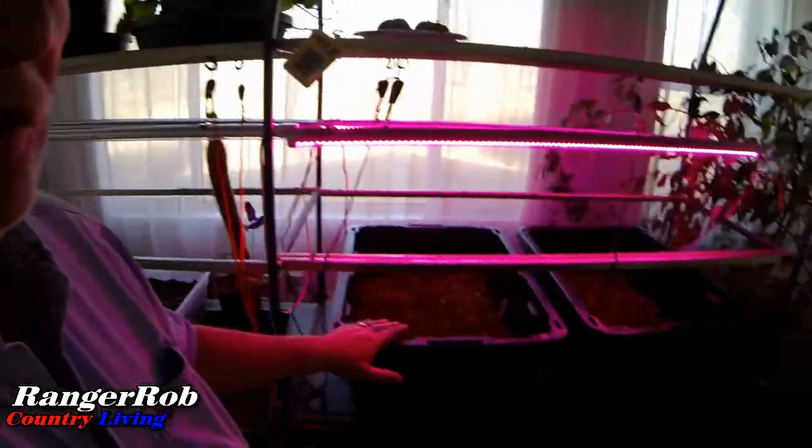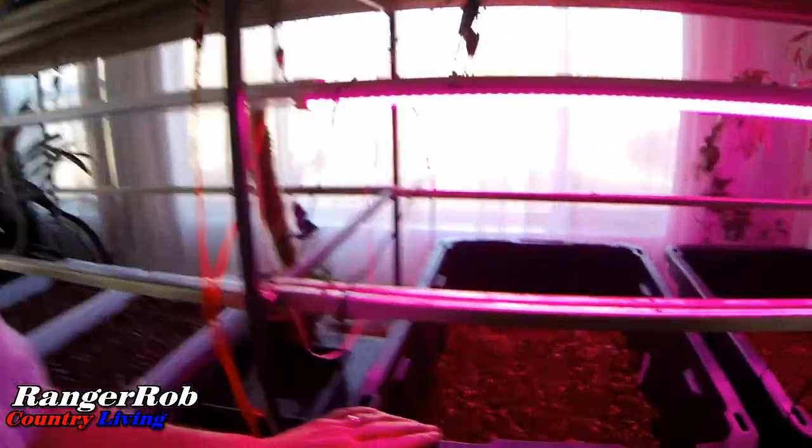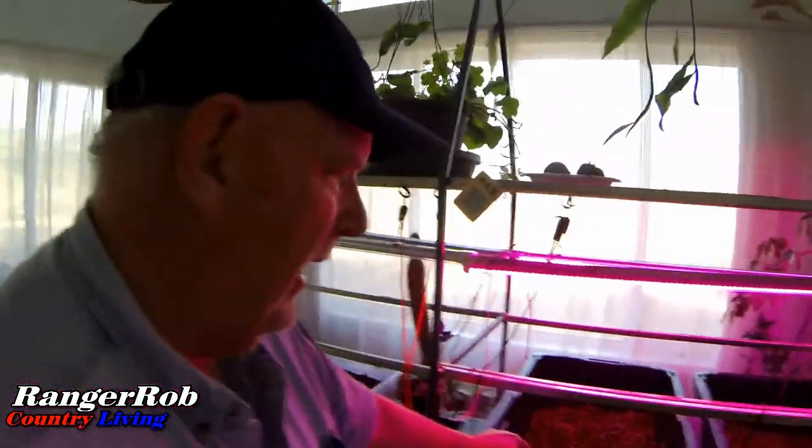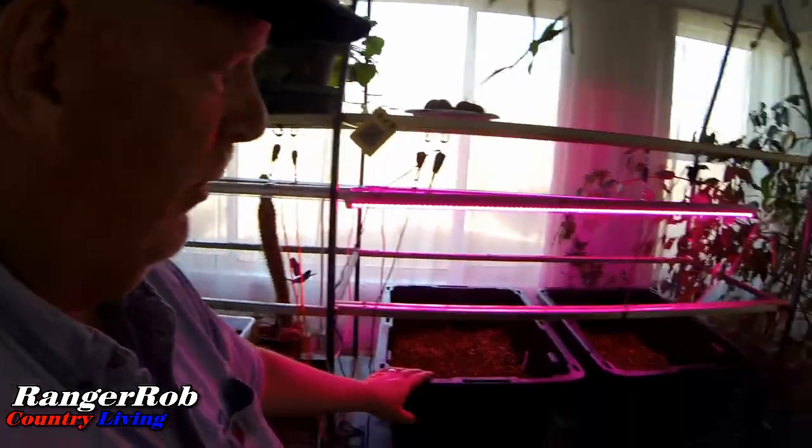These don't need light yet until they germinate, and they're coming along pretty good. For those who are new to the channel, I'm just using coconut coir, perlite, and vermiculite. Vermiculite tends to soak up water better than perlite, but that's all this is — coconut coir and volcanic rock, no soil at all. Eventually I'll start showing you what nutrients we're using. The clear containers I got here — I couldn't get more of the original ones, so I don't necessarily recommend clear, but we'll do the best we can.